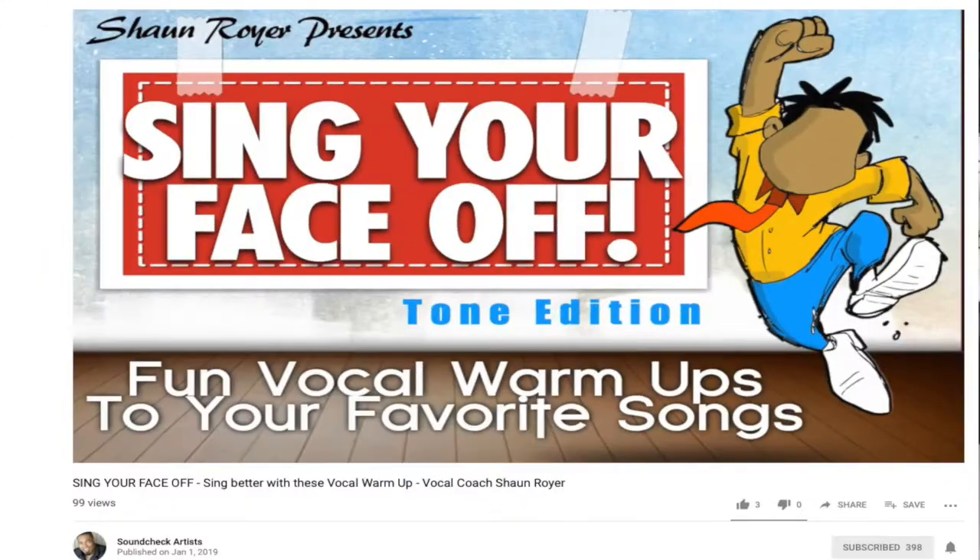Do you have a set of vocal exercises or tricks to help you improve your upper range? Let me know in the comments below. Also check out my Sing Your Face Off vocal warm-ups for intermediate to advanced singers here on my YouTube channel — the link is below.